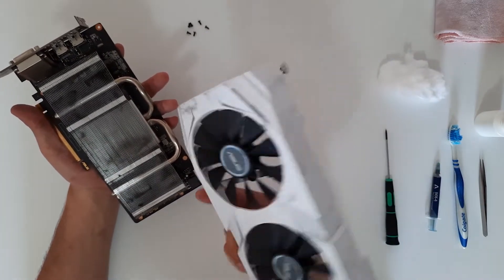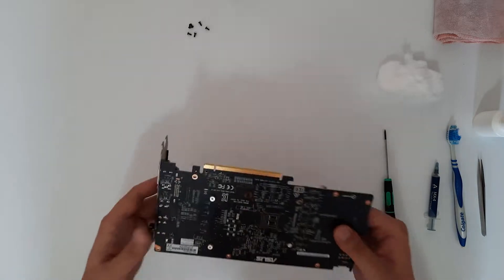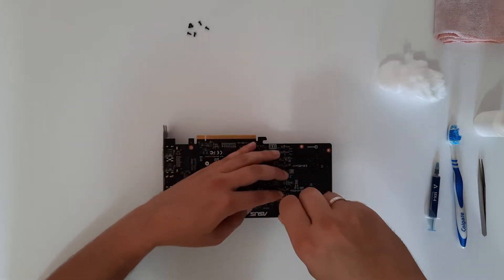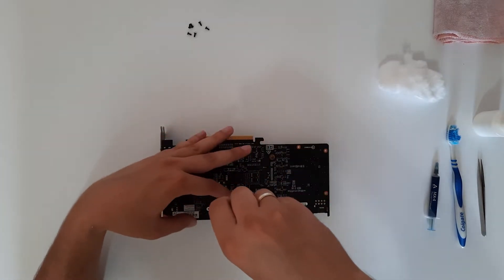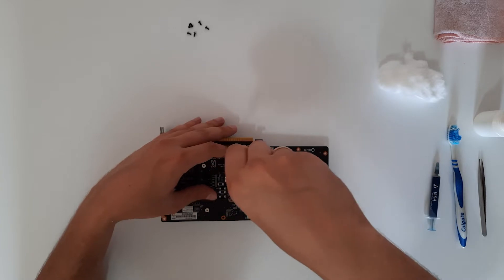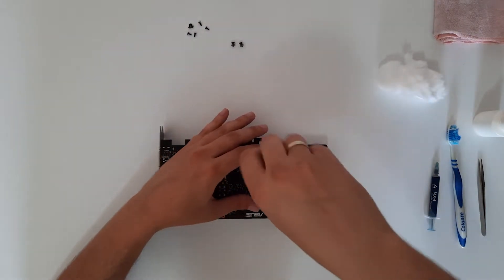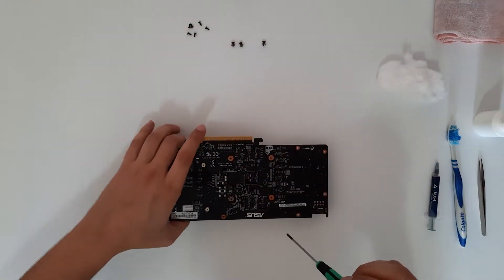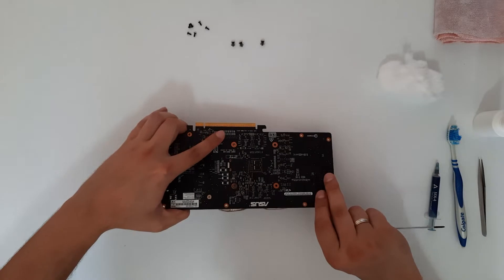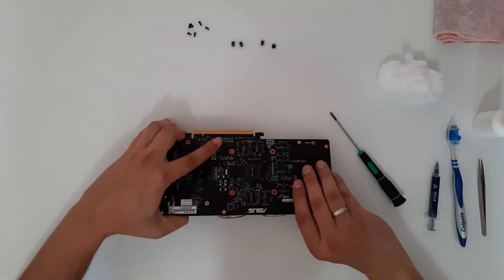We have removed the plastic shroud. Now we are going to remove the heatsink. Unscrew these four screws and go gentle, using a cross pattern — this one, then this one, then the opposite ones. Hold the heatsink, because the last screw is going to drop the entire heatsink.